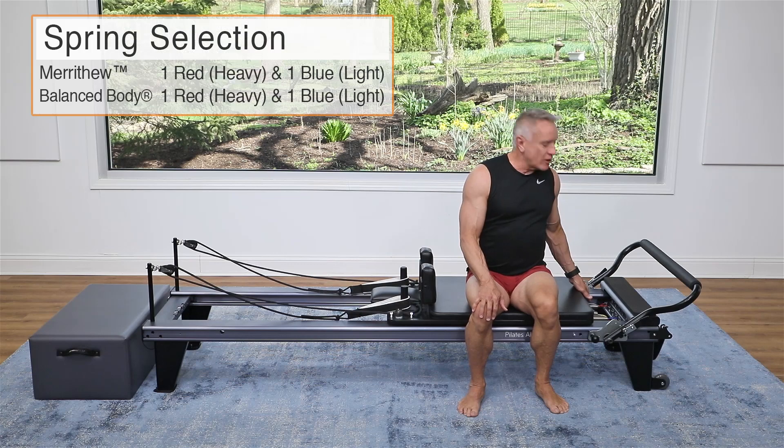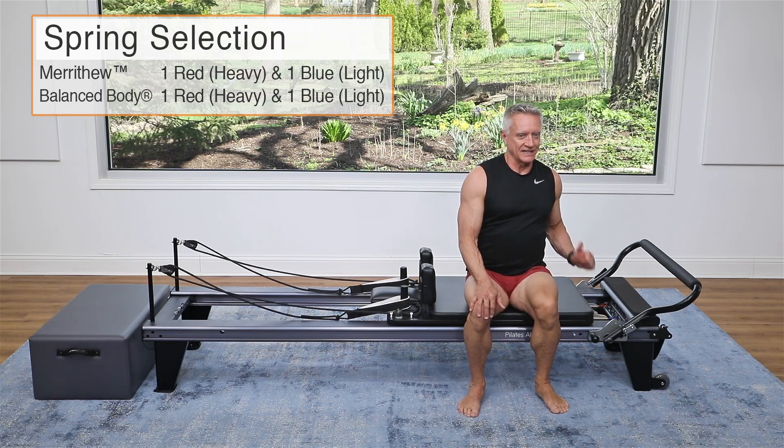Welcome, everyone, to another 5-Minute Workout in our 5-Minute Workout series. This time, we're on the Reformer focusing on upper body. We're going to be using the straps for all of the exercises, and I'm going to start with one heavy and one light spring.